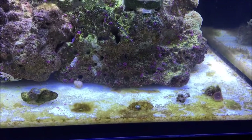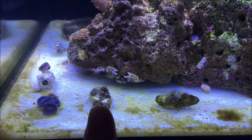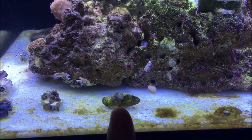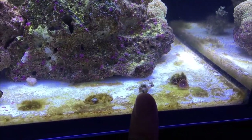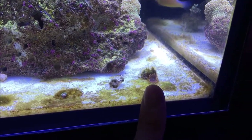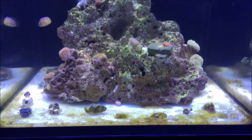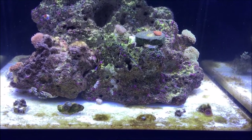Some of the polyps that are going to be going into that tank — these ones right here are Rastas, and I already have these in that tank, they're just hiding in the back right now. I don't know what those are, or those ones. And those are King Midas, but they're not looking too great. I also have red people eaters — they're in the back of the 20-gallon too. I'd like to get some more colorful ones, like the LA Lakers, Fruity Tooties, or Fruit Loops.